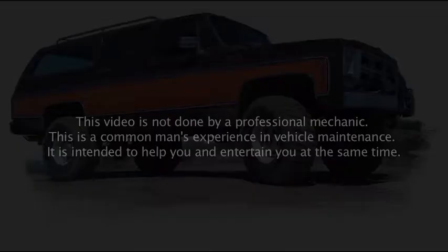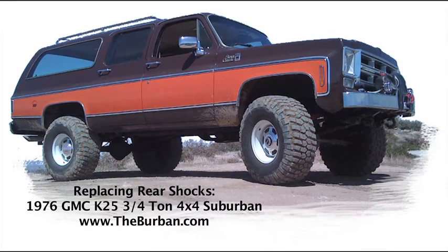This video is not done by a professional mechanic — this is a common man's experience in vehicle maintenance, intended to help you and entertain you at the same time. Replacing rear shocks in a 1976 three-quarter ton Suburban, brought to you by TheBourbon.com.